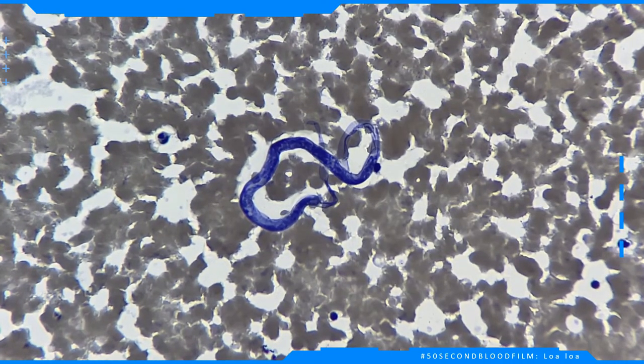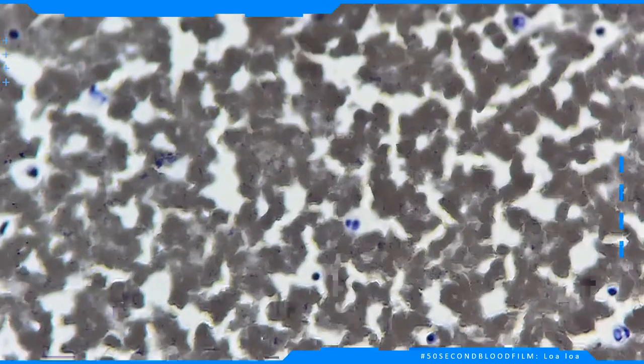Microfilaria are present. There are two main ways to differentiate between the various species of microfilaria.